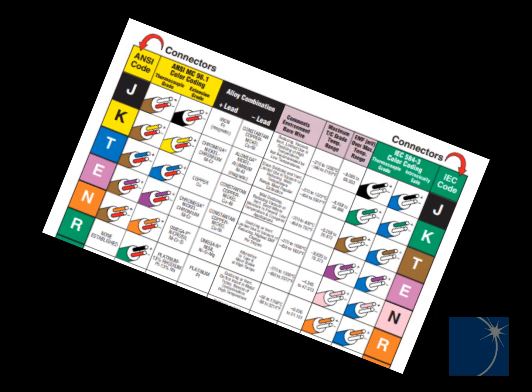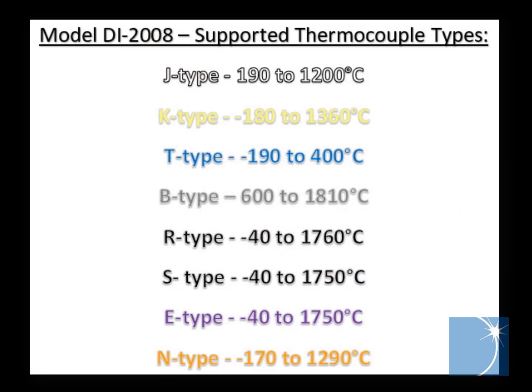When choosing a thermocouple type, temperature range and accuracy are key considerations, as is the instrument that you're going to be connecting the thermocouple to. The DI2008 supports all standard thermocouple types, including J, K, T, B, R, S, E, and N-type thermocouples.